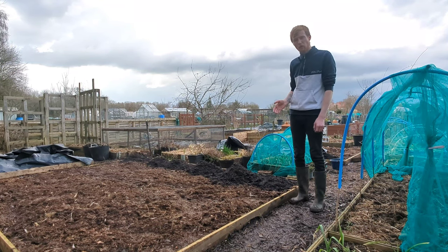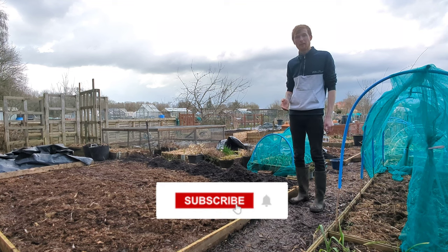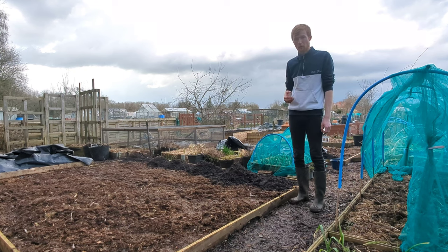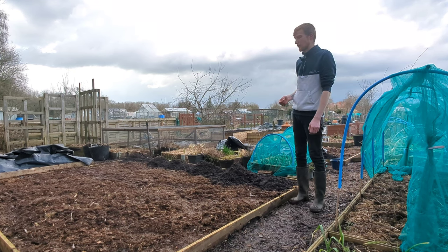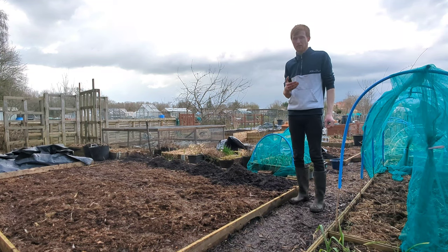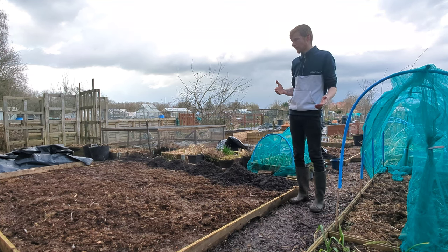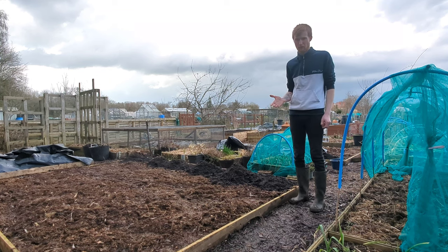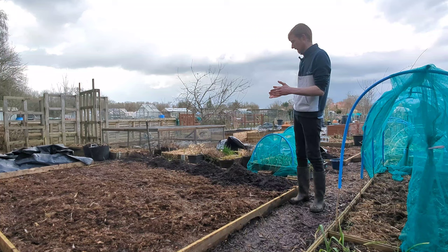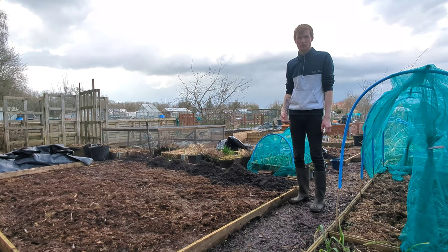This is a 3 metre by 4 metre polytunnel. Pretty cheap — only cost me £145, so really cheap. But the polytunnel I've already got, which is similar, has held up pretty well. I got it 3 years ago and it's doing brilliantly. So I thought I'm going to invest in another one, invest in more space, and it's going to be going right here. I hope this also inspires you to go out and buy a polytunnel.